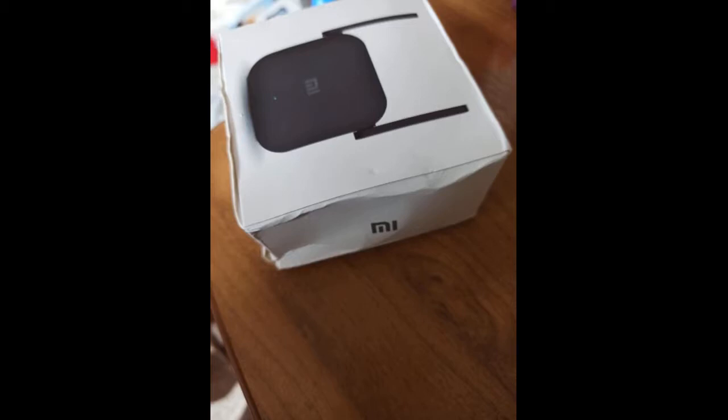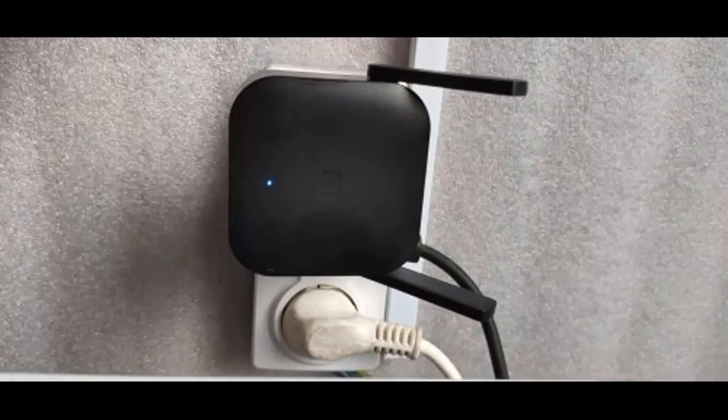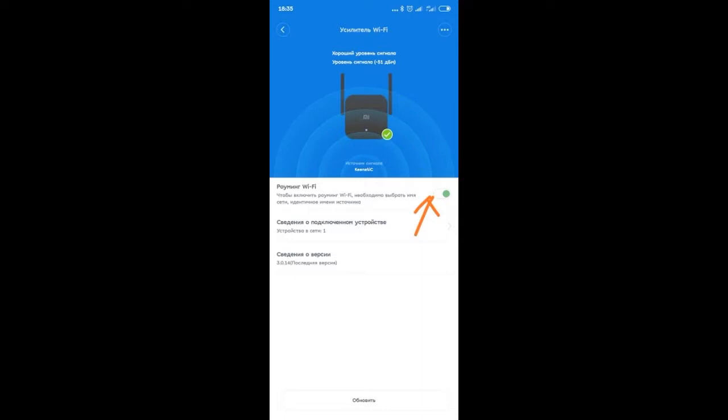The box was damaged — thanks to the postal service for that. The adapter to the euro plug is included. In Mi Home for Russia, choose the region of Russia boldly — everything works great. In the device settings, enable roaming and enjoy seamless coverage with no additional access points or hassle.